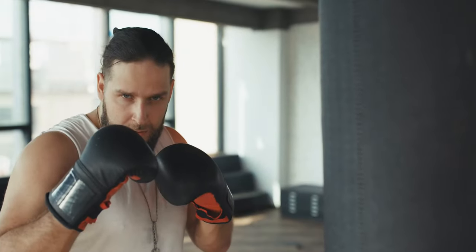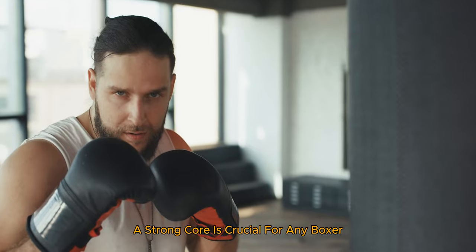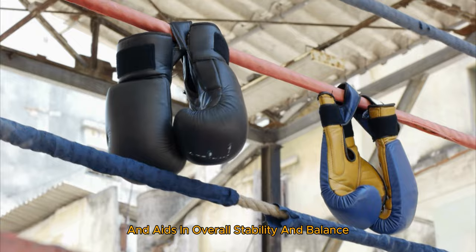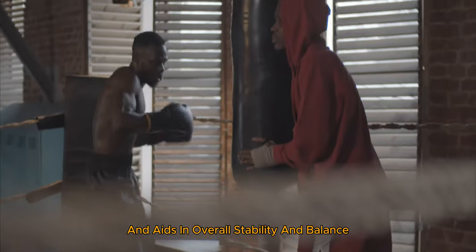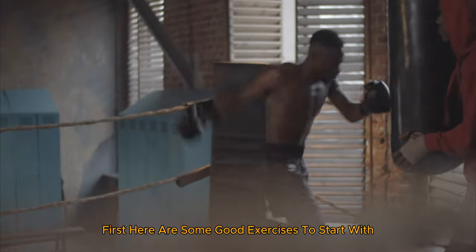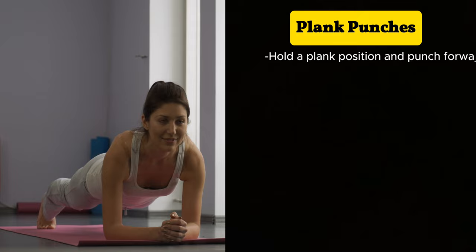Up next, we have a very important aspect of boxing — core strengthening and boxing abs. A strong core is crucial for any boxer. It's the powerhouse for your punches and aids in overall stability and balance. Here are some core exercises tailored for boxing. Plank punches: hold a plank position and punch forward with each hand.